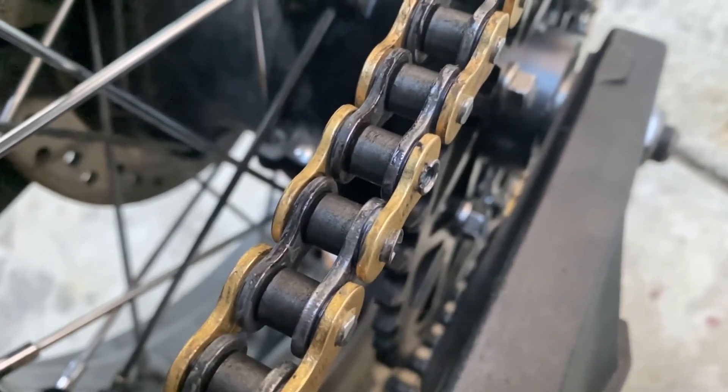That cracked rivet is a failure point I don't want, so I'm going to break it again and try to reset it and do it correctly. I did measure my master link and it was at 18.4 millimeters — it was actually too tight. I want to get it as close to the measurement of the other links in the chain as possible.